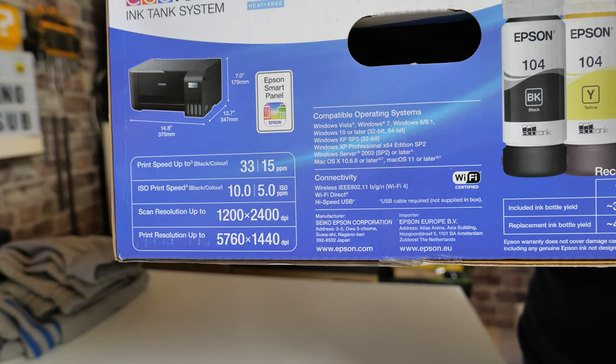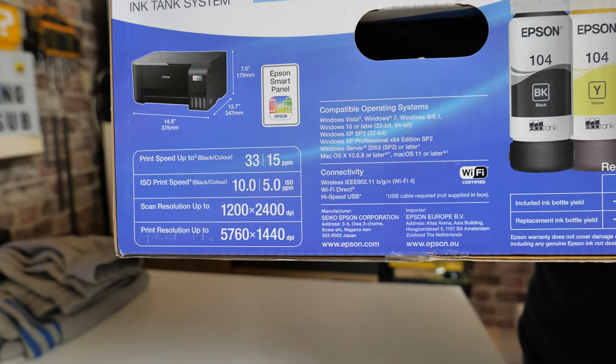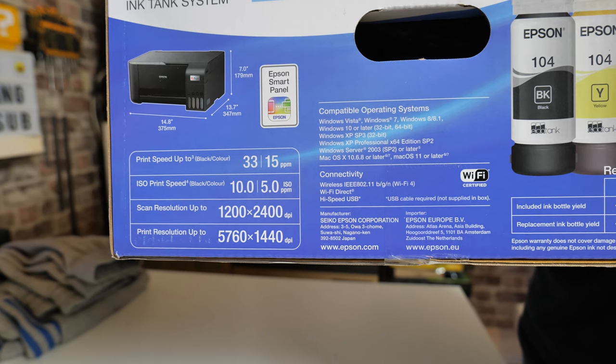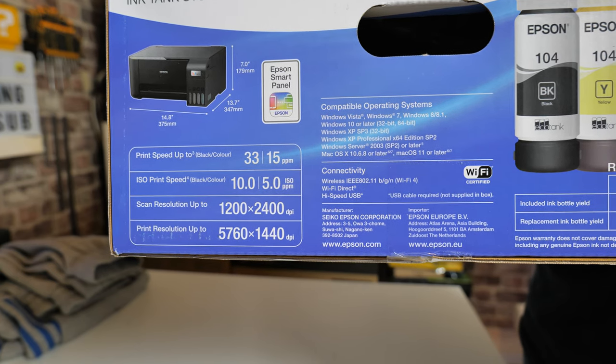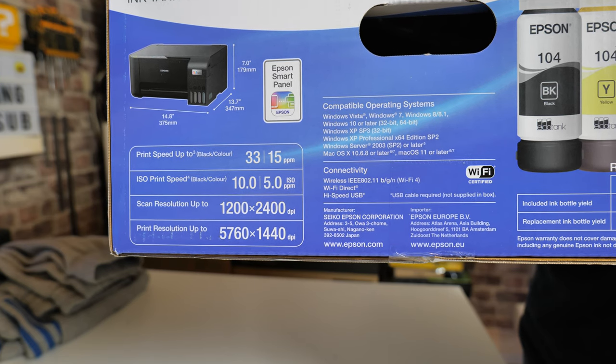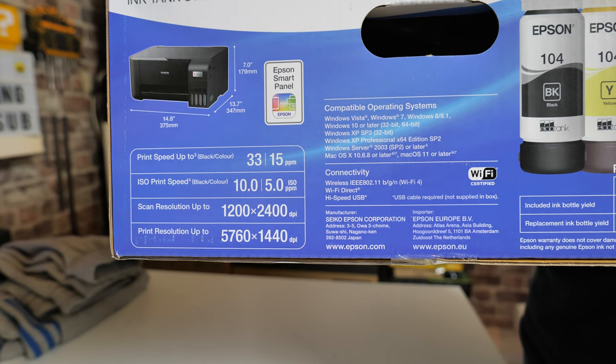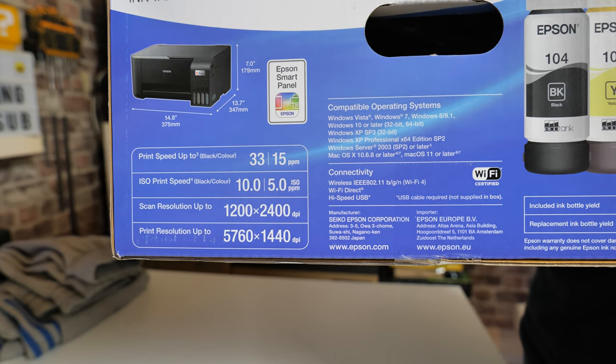Compatible operating systems include Mac OS X and Windows XP upwards — Windows 10, Windows 11, all that kind of stuff. Connectivity includes Wi-Fi, Wi-Fi Direct, and high-speed USB. The ink bottles — or toners or inks, whatever you want to call them — the standard ones you get when you buy them are a higher capacity.